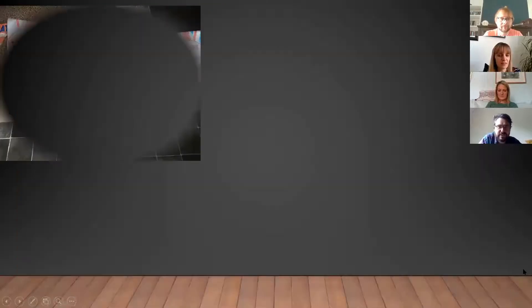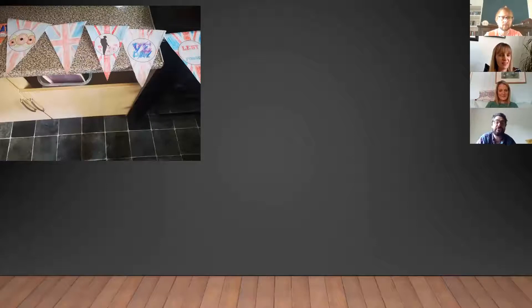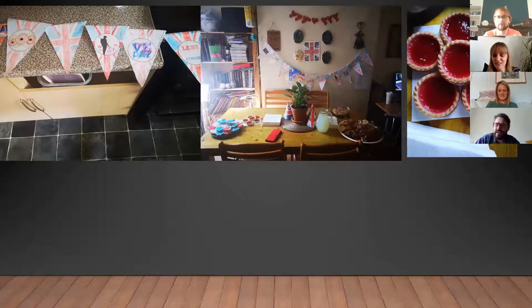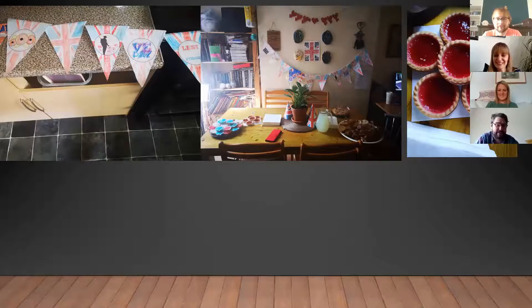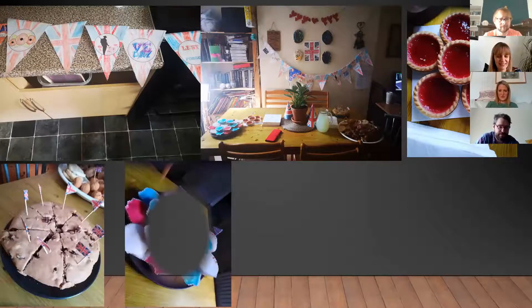Someone sent in photos of what they did during VE Day with their family — it just looks amazing. It looks like they had a really lovely day with lots of baking, they created bunting and colored it in. Honestly it made me really hungry as well — it looks like a proper party!